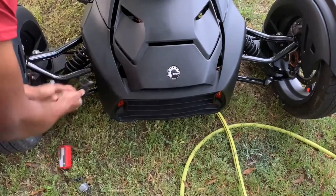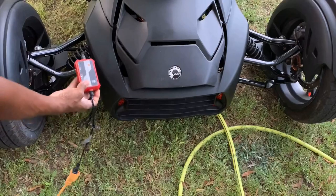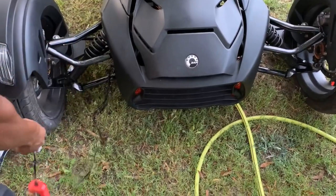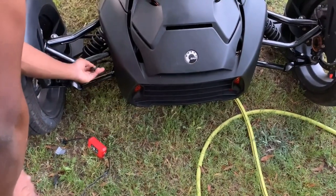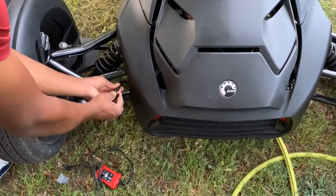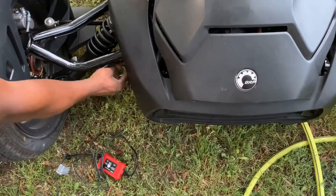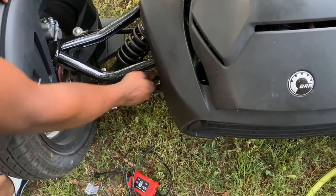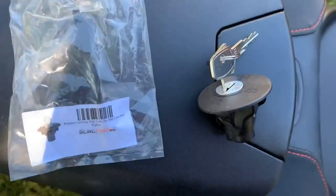Basically you plug the pigtail cord up right here, then take the battery charger and plug it into the pigtail cord — done deal. Whenever I need to charge it, the pigtail cord is already there. I come outside with the battery tender, connect it, and plug it up. People up north probably know about these because of cold weather — you may need to do this for vehicles to keep good batteries through winter. It has a little cap to cover it so you won't get dust, water, or dirt in it, and I put a zip tie so I can tighten it up and make sure it doesn't come off.